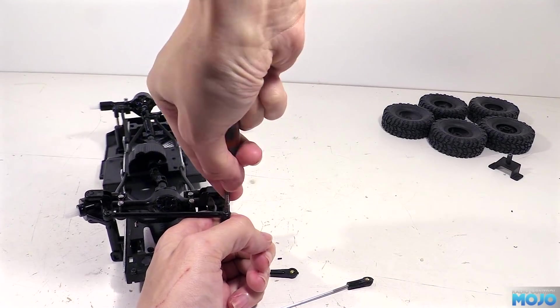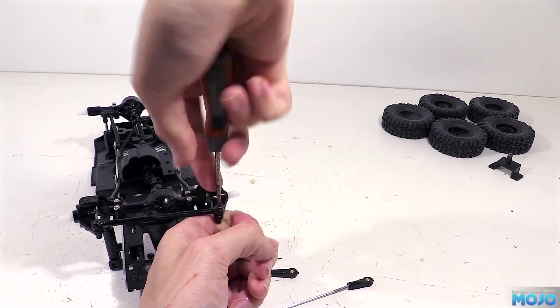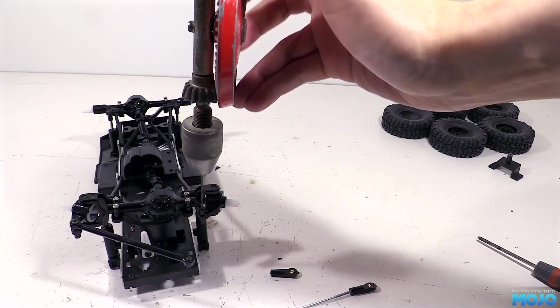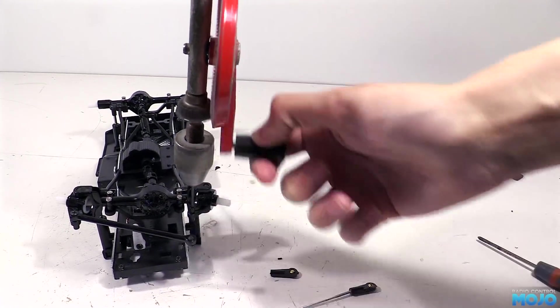Stock, the hub has a boss that the stock linkage sits over. We'll need to trim it flush so we can replace it with the ball end. The drag link is held on with a self-tapper, so we'll be replacing that with a long M2 screw - we'll need to drill out the hole with a 2mm bit.